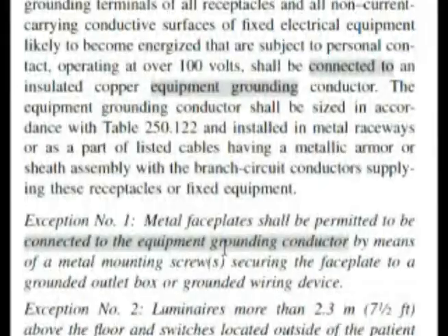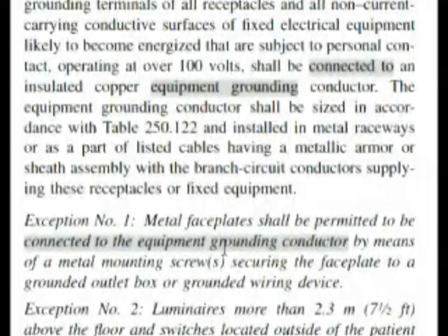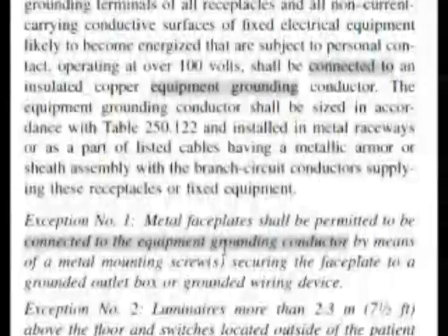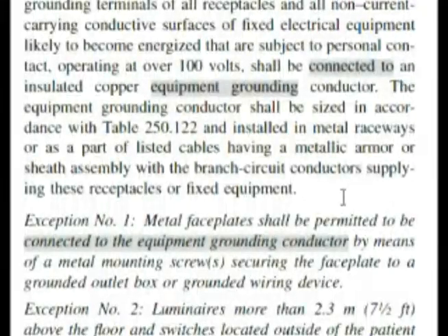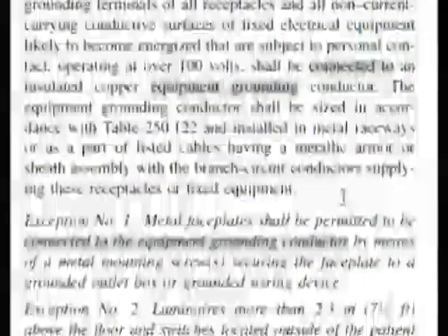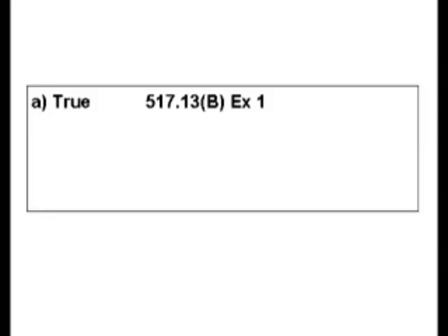Metal face plates shall be permitted to be connected to the equipment grounding conductor by means of metal mounting screws securing the face plate to a grounded outlet box or grounded wiring device. The state was trying to see if you could really navigate the code book, or I guess make a 50-50 correct guess. But we find in this exception that it confirms what the question was asking. So the answer is true, A, for our test.